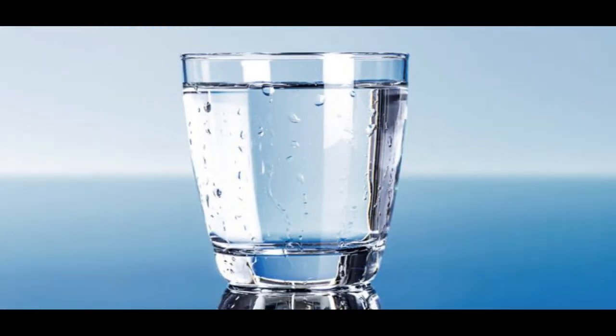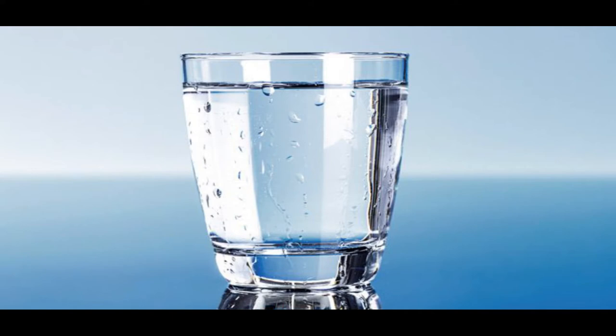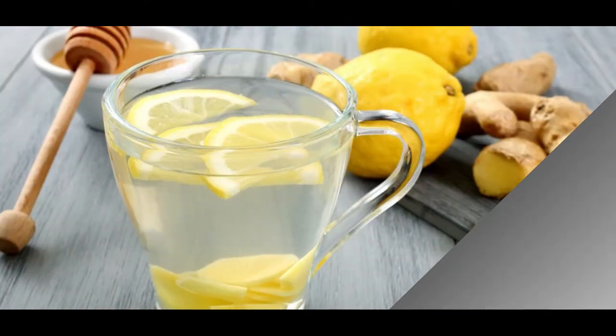The first thing you need to do as soon as you wake up is to have a glass of warm water. This is very important because it is the best way to kick-start your metabolism and it also helps to detox your body. Drinking a glass of warm water on an empty stomach can also help you lose weight. If you don't like the taste of plain water, you can add lemon juice, honey, ginger, or anything of your choice to make it healthier and tastier.